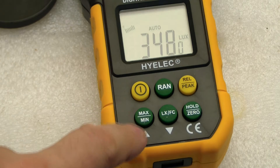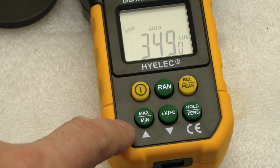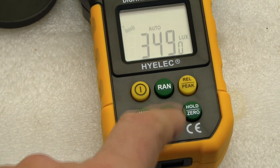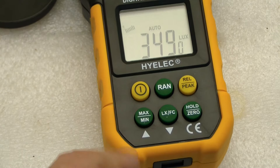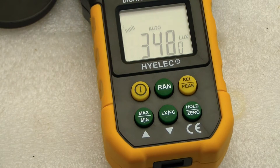We can press this min-max button and it'll do a peak reading. If you put it on max, it'll do a peak hold. The RAN button means range — that's for manual range. Right now you can see we're in auto range; it says auto, and that seems to work pretty well.